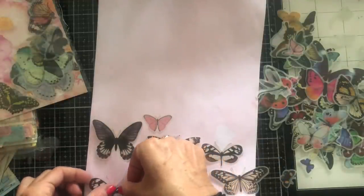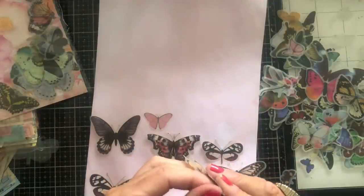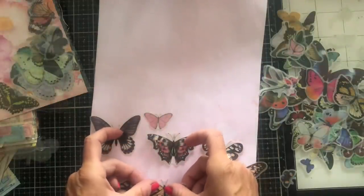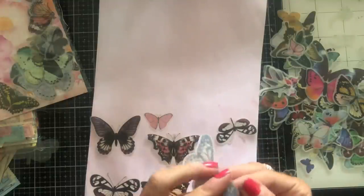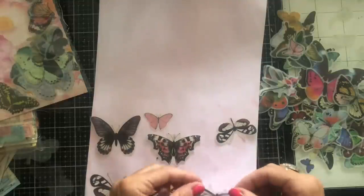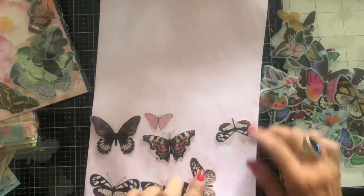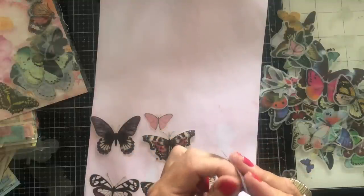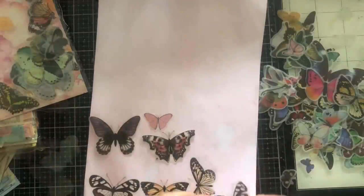Now obviously I'm not leaving these on the paper, so I can really go pretty close together because I'm going to be cutting these out. I just want to get as many as I can stuck down. I will probably cut those little antennas off just because I find them pretty fiddly to cut around — so I'll just tamper with nature and cut them off altogether so I don't have to worry about them at all.